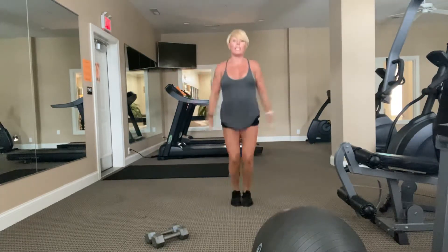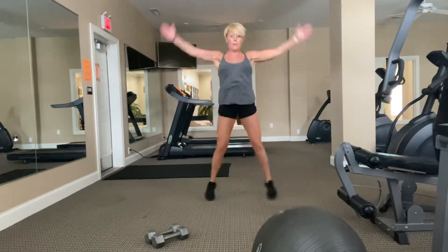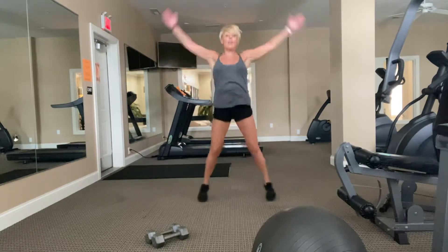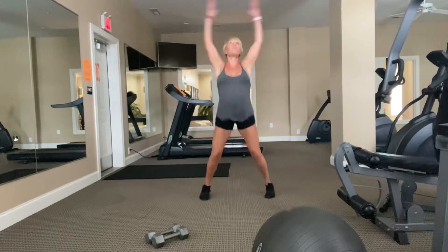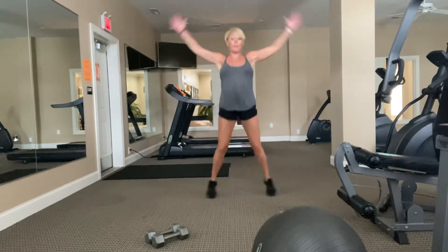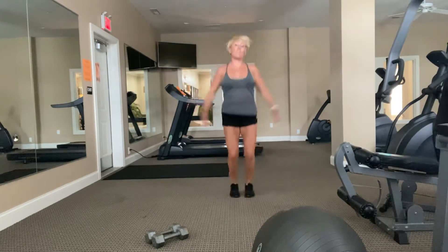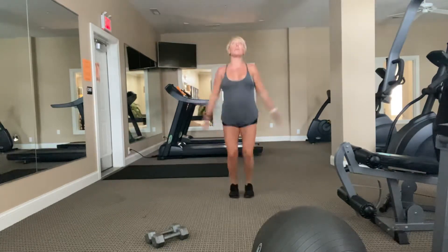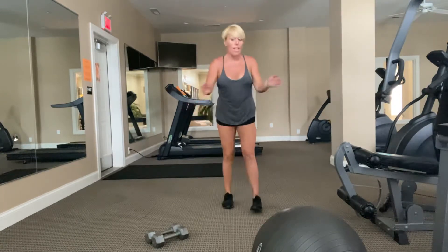Really think about getting the shoulders warm. Give me a big clap at the top. Let's open up the body and break a sweat. Come all the way up. Five, four, three, two, and one. Next step, lunges.